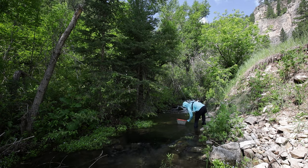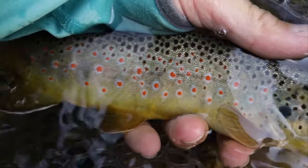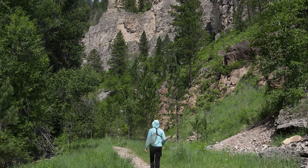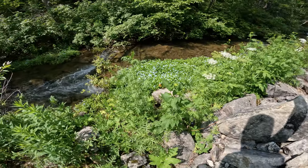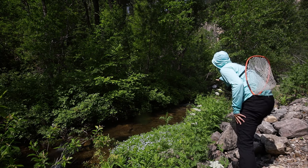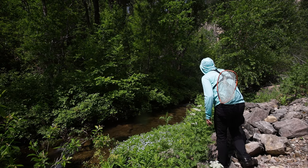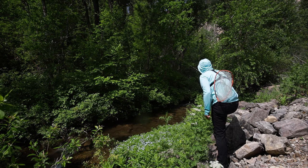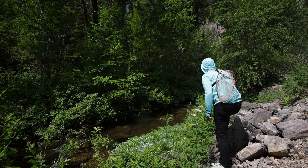Beautiful brown trout. I'm pretty proud of myself catching that fish — there are some extremely tight casting quarters here. I've got to be cherry picking these holes, finding ones where I can actually make a back cast. There was a bite right there too. This place is absolutely stunning, and I'm really enjoying the minimal, simple nature of fishing with this setup today. A lot of fun.